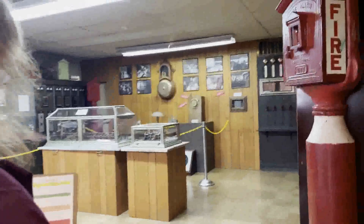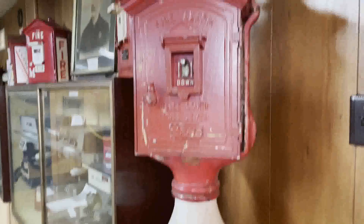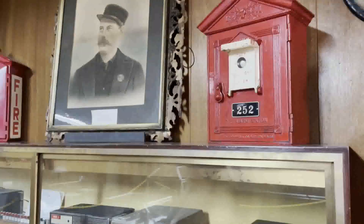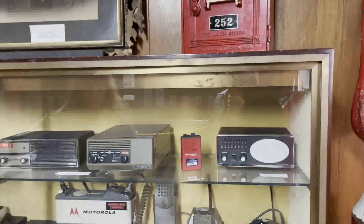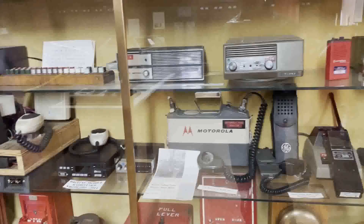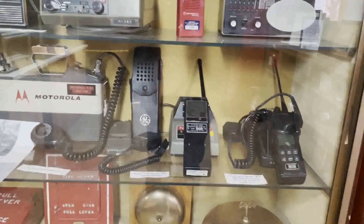Here we go into the alarm room. That's a different-looking fire alarm right there — there are so many different ones though. You know what this reminds me of, looking at all these? The TV museum. Look at all these — Motorola, wow, been around for a long time, haven't they? General Electric.